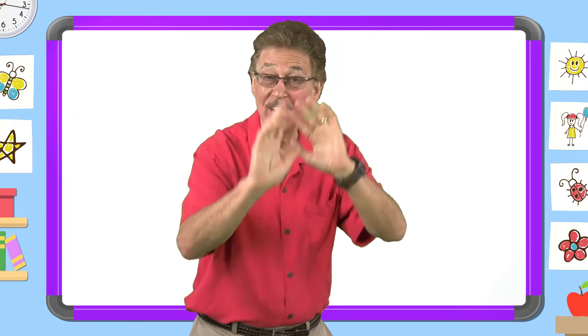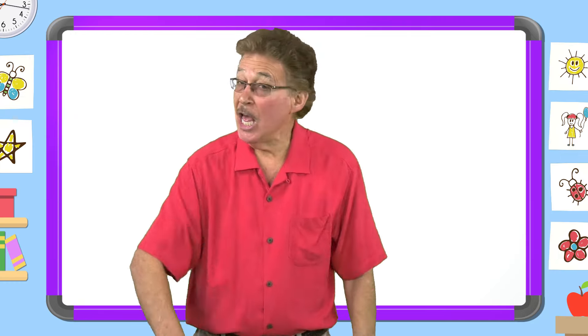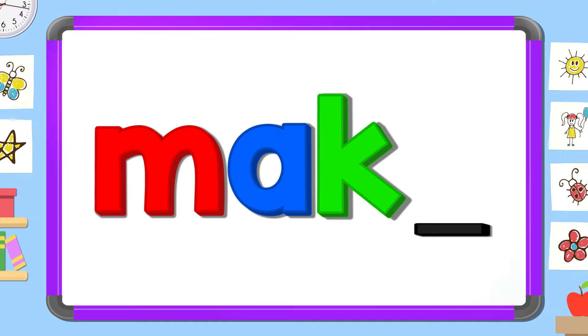Now mix and fix the sight word 'make.' Put the letters in the right order. What letter comes first? M. What letter comes next? A. What letter comes next? K. What letter comes next?